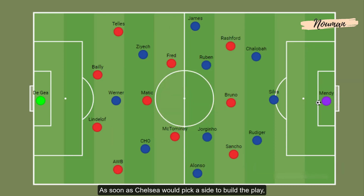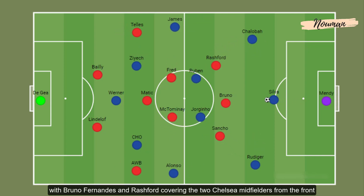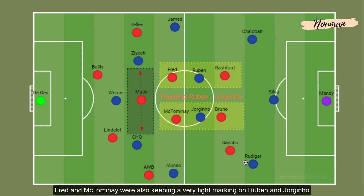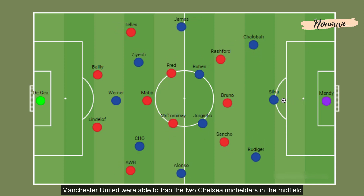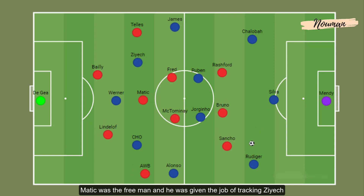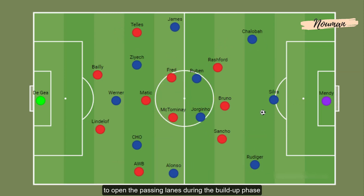As soon as Chelsea would pick a side to build their play, the Manchester United winger on that side would step up to press the Chelsea centre-back, with Bruno Fernandes and Rashford covering the two Chelsea midfielders from the front. Fred and McTominay were also keeping very tight marking on Ruben Loftus-Cheek and Jorginho, trapping them in midfield. Matic was the free man given the job of tracking Ziyech, who likes to drop deep from the front line to open passing lanes during the build-up phase.